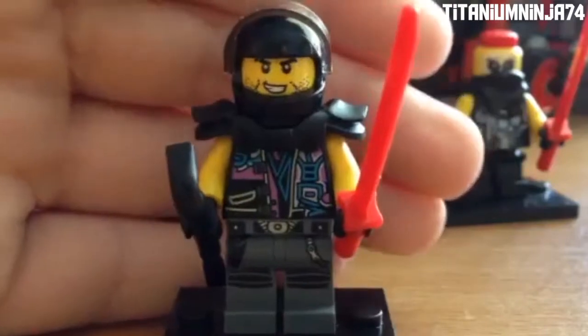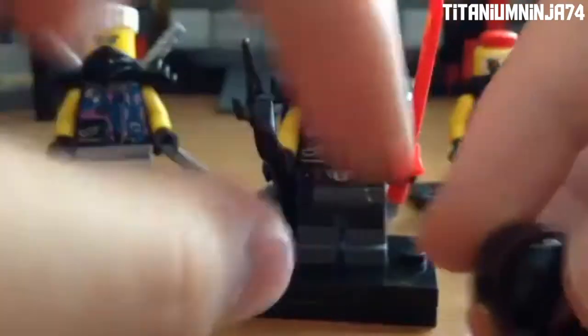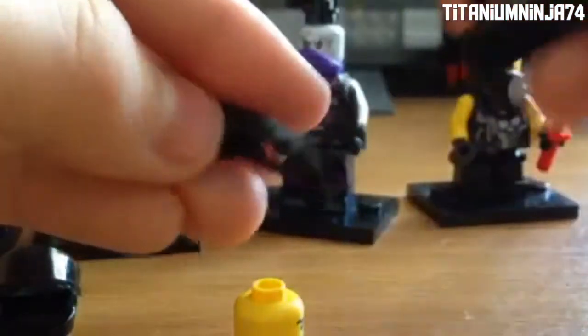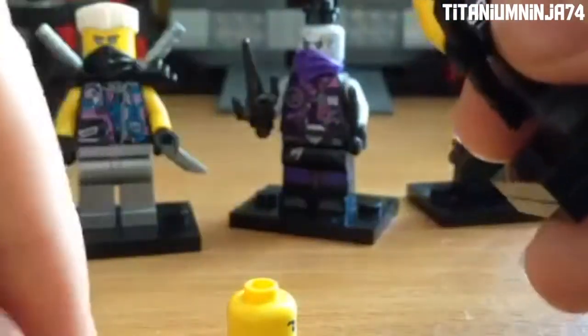Now on to Skip Vicious. He's pretty much not exclusive to this set, because you can get this whole minifigure in the Katana V11, just without this mask piece. He has the same head piece as Luke Cunningham, the same armor, the same torso as Snake Jaguar — SOG — and here's the leg printing.